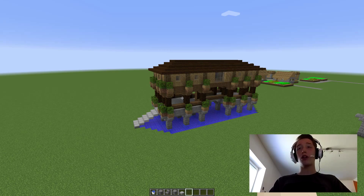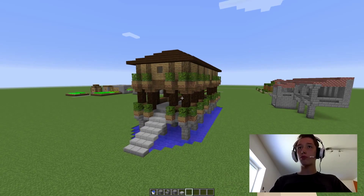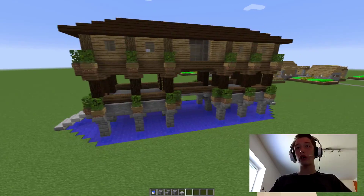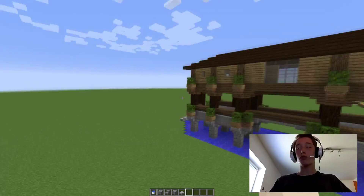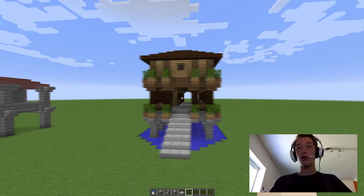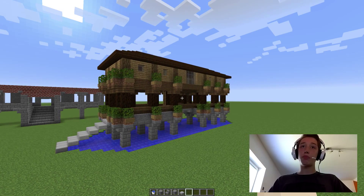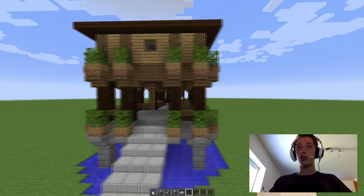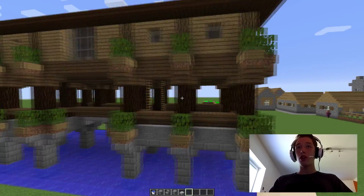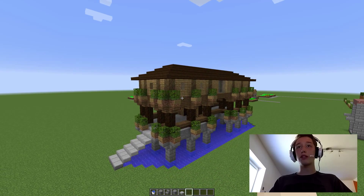Hello guys, it's GalipforGaming here and welcome to another house build. This is my second house build and I hope you guys are really going to enjoy. So today we are building this sexy little house right here. First thing, I want to apologize because this video is coming out 3 days late — some files on my PC just glitched and I had to reinstall Windows. But now I am back and up and running, so here we go with this house build.